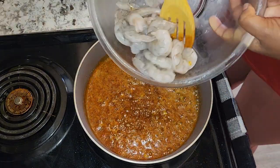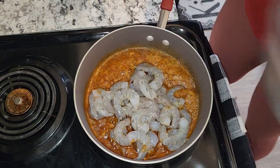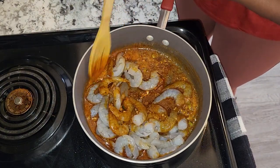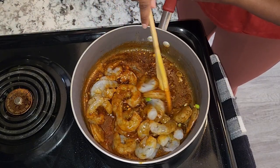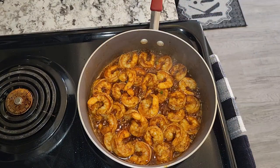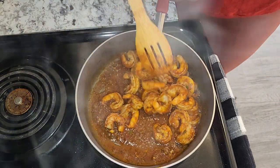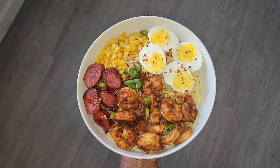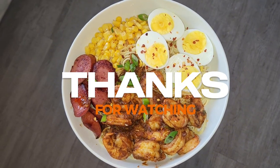Now I'm going to go ahead and add my shrimp and just allow that shrimp to cook.